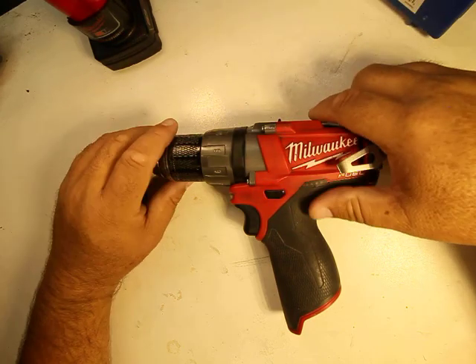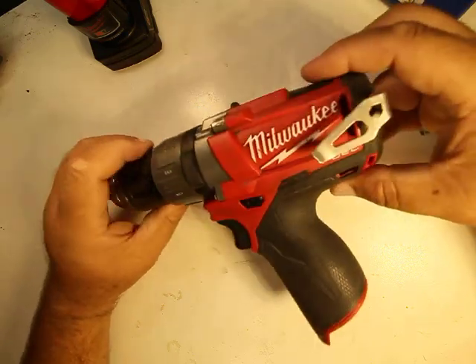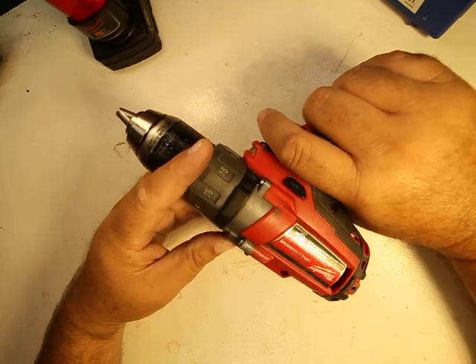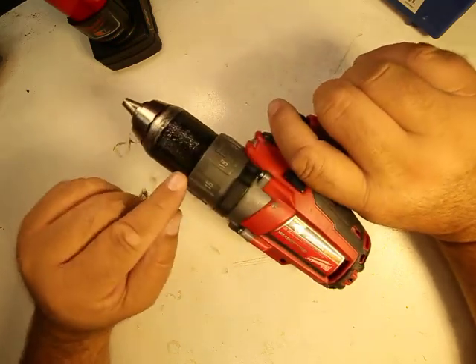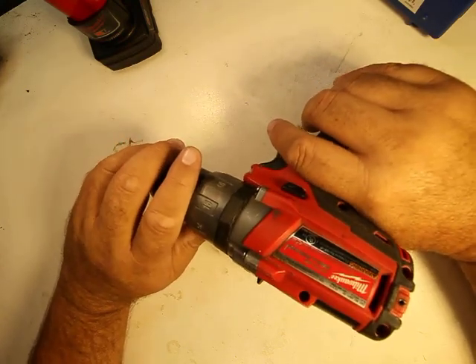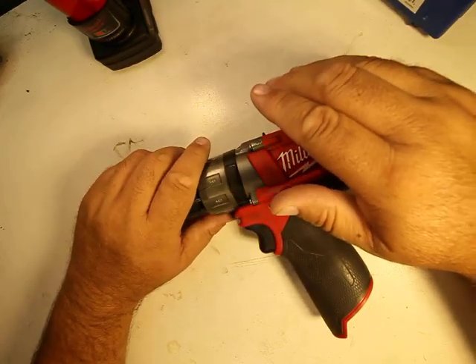This drill is heavy — it has metal gears inside, and the pieces from the chuck forward are all aluminum, so it's going to have some weight to it. That's what makes it stronger.